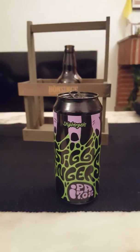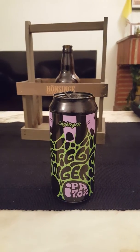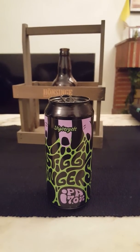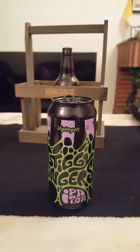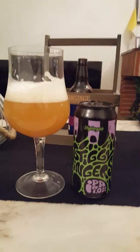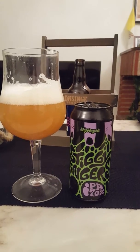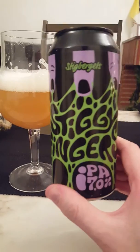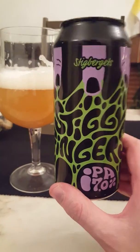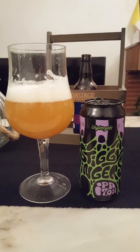Cheers! Oh yeah, that's nice, that's really really nice. That's a real juicy hop bomb for you. That's why I believe these guys are one of the top breweries in the world — not just Sweden, not just Europe, in the world. Top 10 breweries, for my personal part.